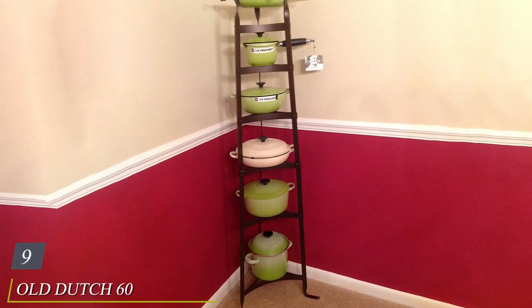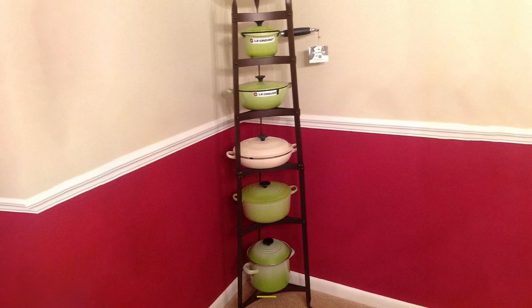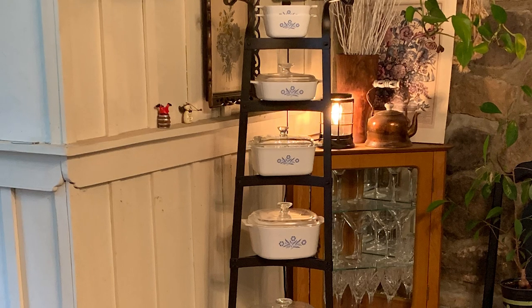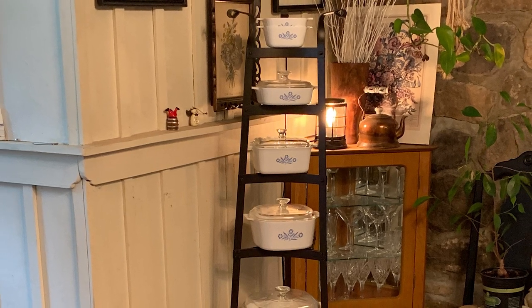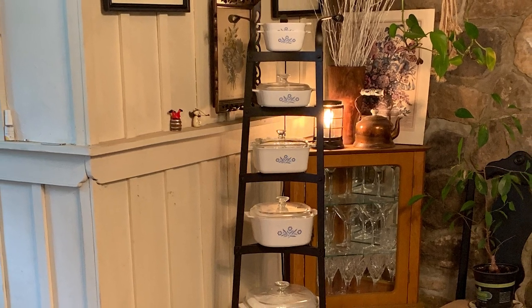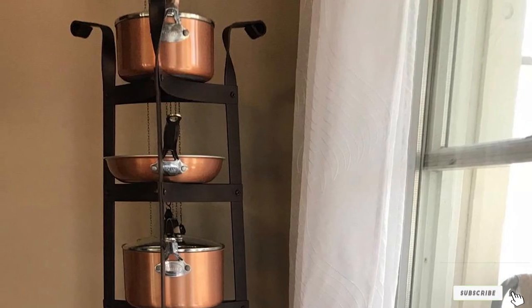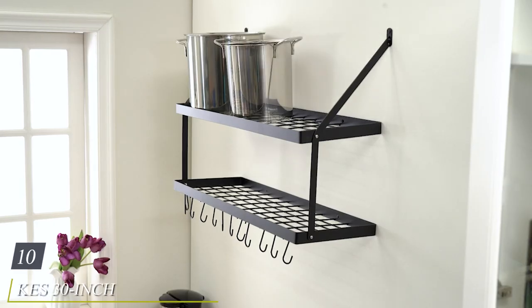Next at number nine we have the Old Dutch 60-inch cookware stand in old bronze. This six-tier pot rack holds a great deal of weight and tucks unobtrusively into a corner of your kitchen. The heavy gauge steel stand features an elegant oil bronze, satin nickel, copper, or graphite finish, presenting a perfect marriage of form and function that you can suit to your decor. Reviewers say it is easy to assemble, great for pot storage, and higher quality than expected for the price, but others warn it's not the most stable shelving unit.